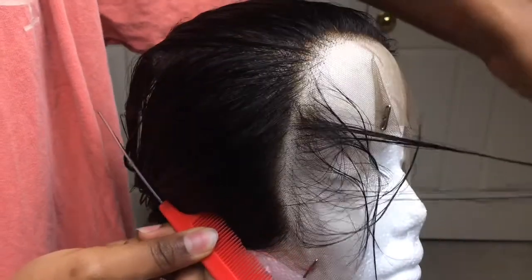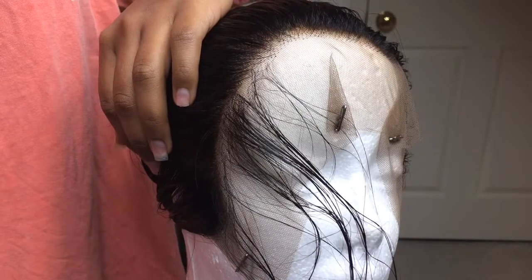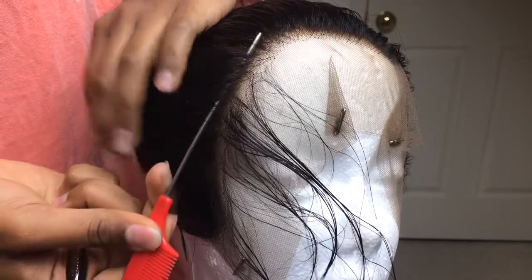Here I'm just pulling all the hair back and I'm going to part a section off with my rat tail comb. I don't like to pluck the very front of my hairline because it begins to thin out too much. I like to take out a little bit from the front and pluck right behind there. Here I am just separating out a little bit of the hairline plus the edges that I'm going to be using, because we're going to cut the edges.